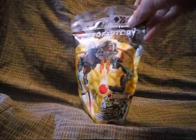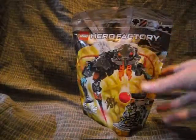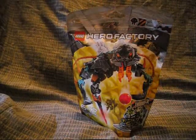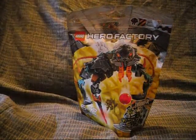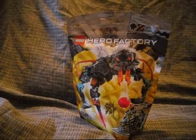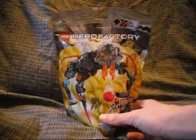This is Thornrax from the LEGO Hero Factory Breakout Series. Now, you may be wondering how you can have Thornrax when that set isn't even out yet in the United States. Well, I bought this off of eBay from a foreign country, so I was able to have this.